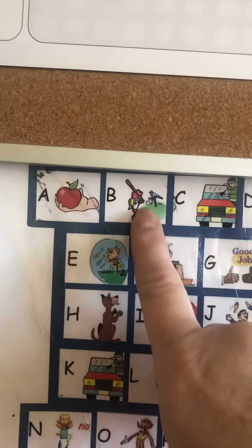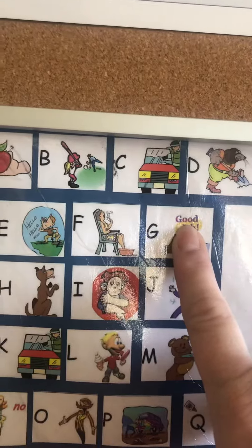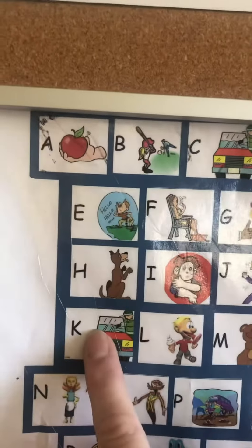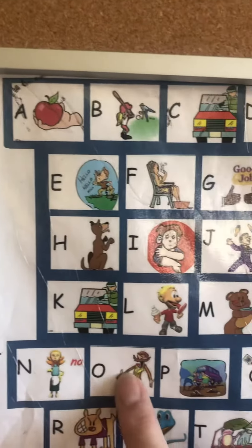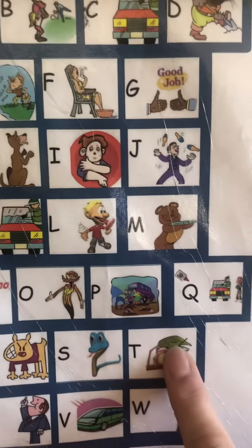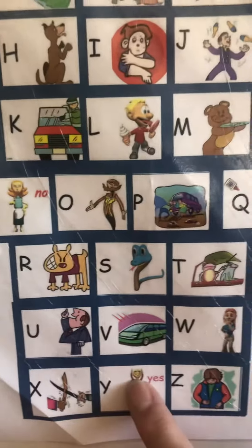A, B, C, D, E, F, G, H, I, J, K, L, M, N, O, P, Q, R, S, T, U, V, W, X, Y, Z. Let's go a little...